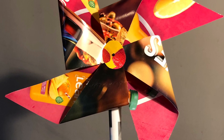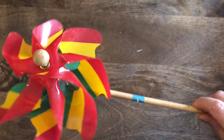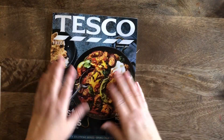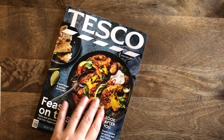Hello Year Five designers, welcome to the first lesson of our Wind and Water project. We're going to be making a type of windmill called a pinwheel today, out of recycled materials, in celebration of the work of William Kamkwamba, who designed a windmill that worked as a turbine to bring power to his village.